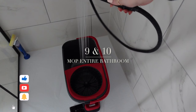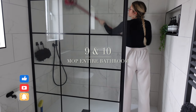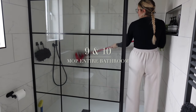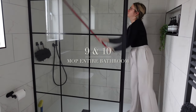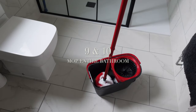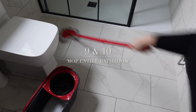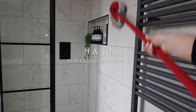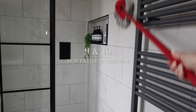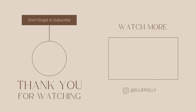I've cheated a little — numbers nine and ten are both mopping your entire bathroom, because it covers walls, ceilings, and floors so it really counts for two. Get your mop and go all the way up to the ceiling, don't leave any corners untouched, do the base of the shower, and always do the floor last. It's so quick and effective and the bathroom smells incredible afterwards. That's my top 10 spring cleaning tips — hope you enjoyed it, and don't forget to subscribe!